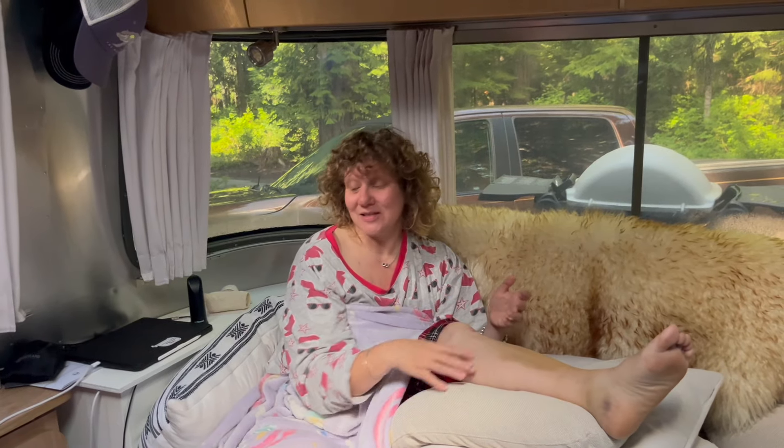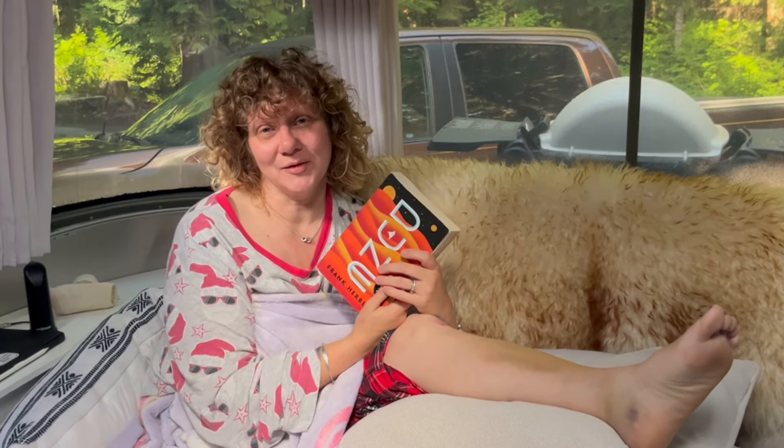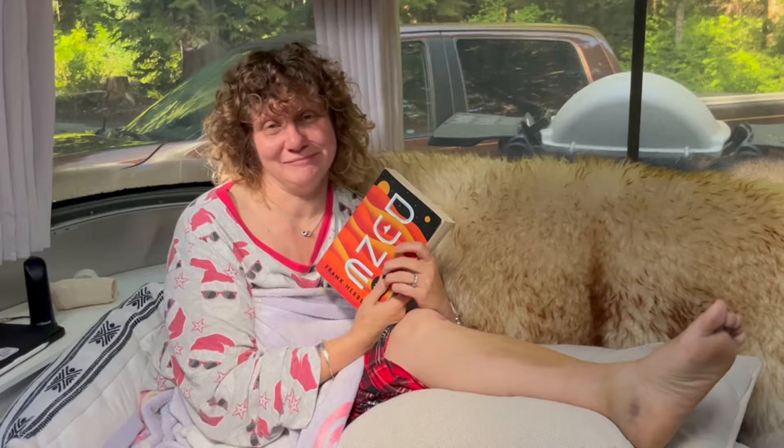He left, and this morning at 9:30 he knocked on the trailer door again and dropped me this book — Dune — which I'm super excited to read. Kindness. They didn't have to give me this book. They could have gone on their way eating their morning bacon and eggs, and instead they remembered that their camp host is laid up and offered me a book to read. Dune. So excited.